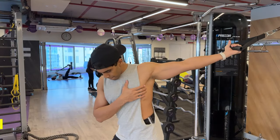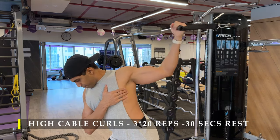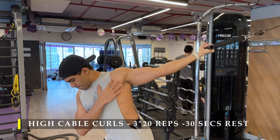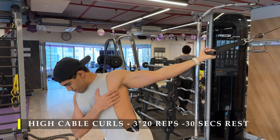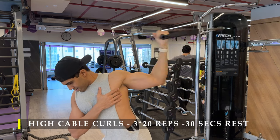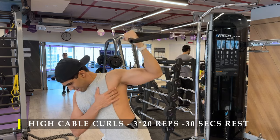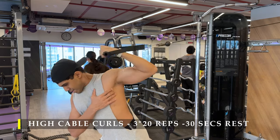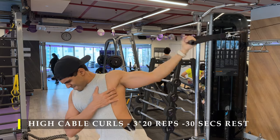Using the same equipment, we jump on to the next exercise — high cable curls, the first and staple exercise for our bicep work, again working in a stretched position. Three sets, 20 repetitions, with 30 to 45 seconds break is more than sufficient. Because we're working one arm at a time, we don't necessarily need long breaks — you can even skip the break and do all 60 repetitions continuously, since when one arm is working the other is resting.